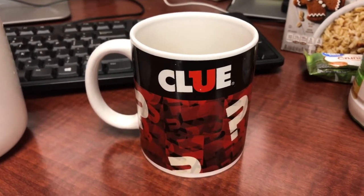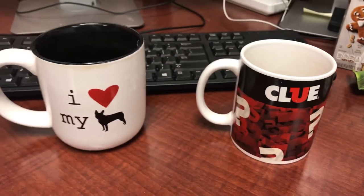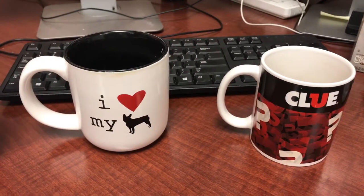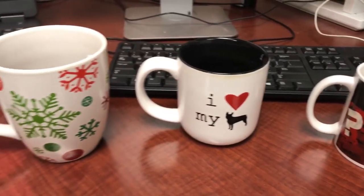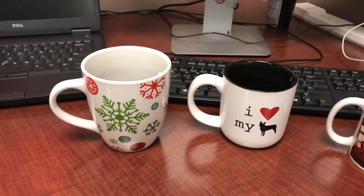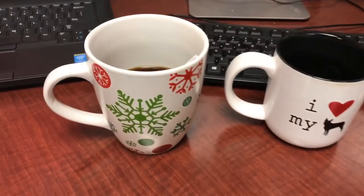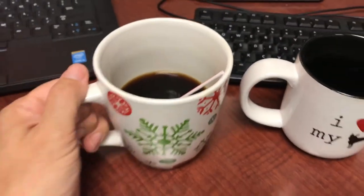This is my normal coffee mug that I use when I need a little more caffeine. And this is my mug when I am putting up the holidays — no, seriously, nobody needs this much coffee.